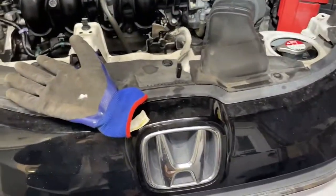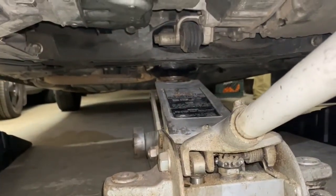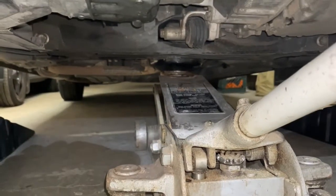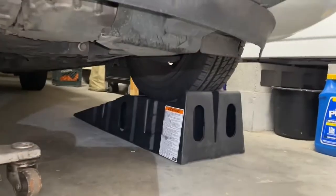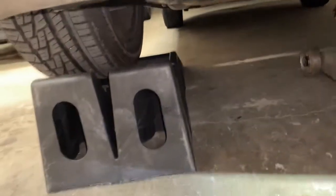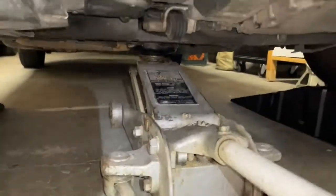The hardest part of this job is honestly just getting this thing jacked up, because there's no jack point that's easily accessible near the front of the car. You have to go to the back right there, and to get the jack under the car this far you have to use wheel ramps. I've driven this car up already onto these things and now I've got my jack under it.